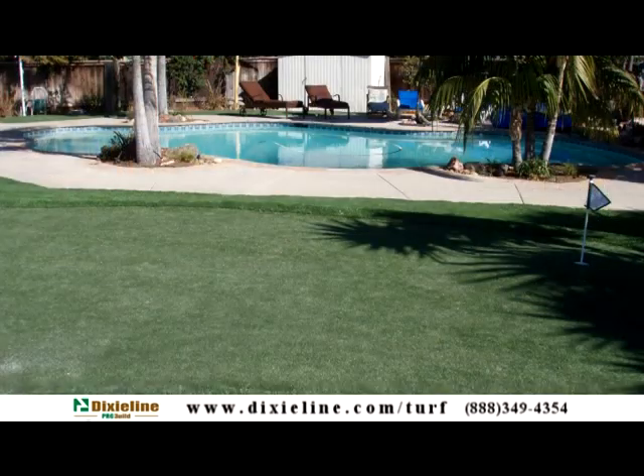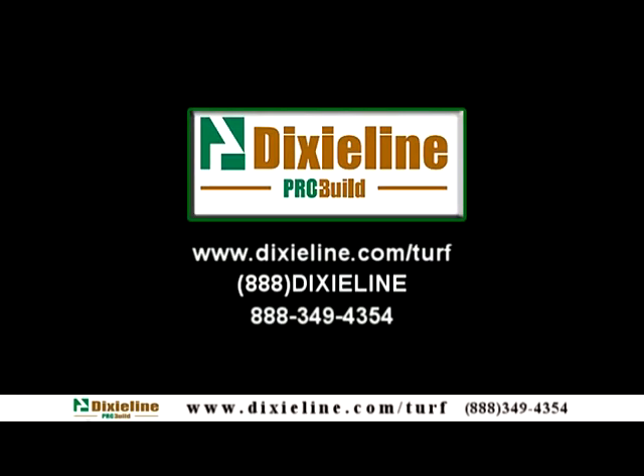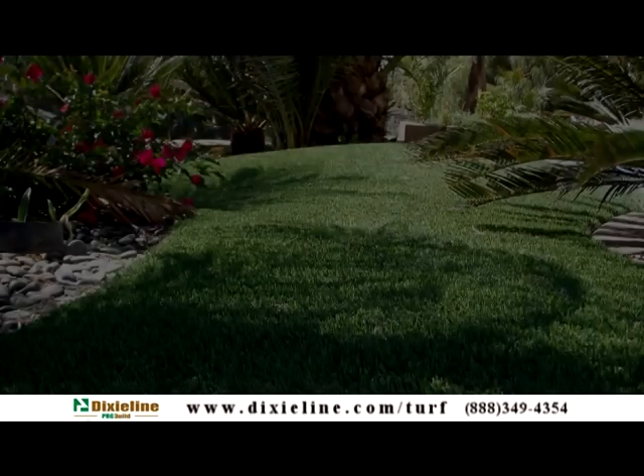If you have any questions about installation, contact your nearest sales representative. Let's get started.